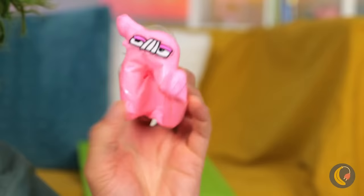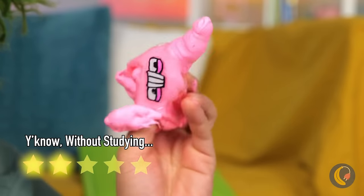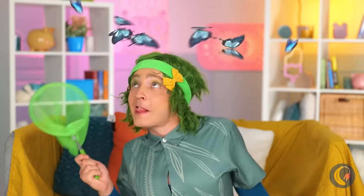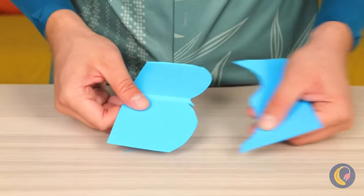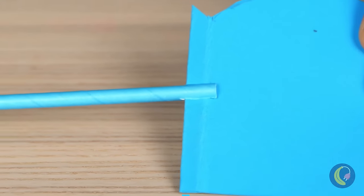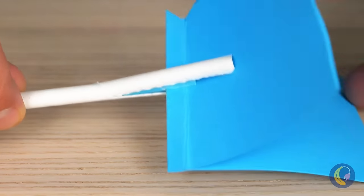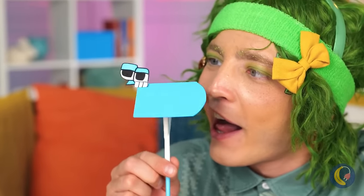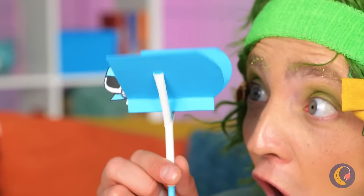Who knew it was so easy to change letters? Butterflies — let's catch them. Should've kept the hat on. No matter — let's cut up some paper, add a straw down the middle, and make it a butterfly letter. You can even make their wings move!